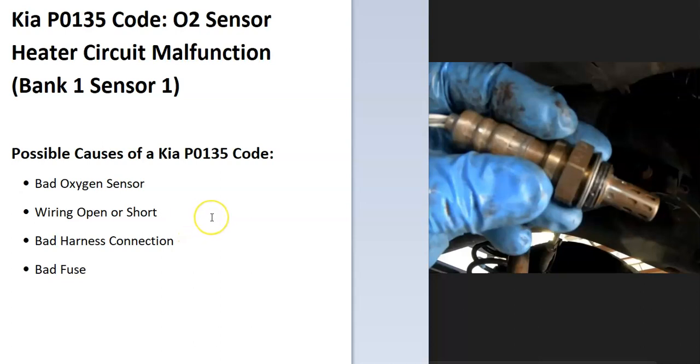What are some possible causes? It could be an oxygen sensor, could be the wiring, could be a bad connection, and possibly a bad fuse.